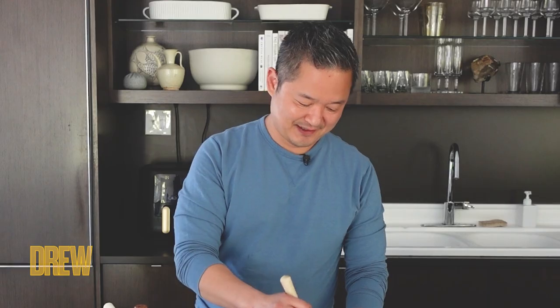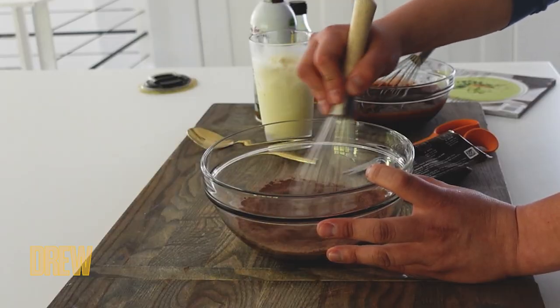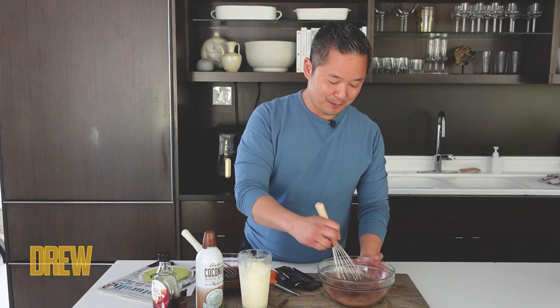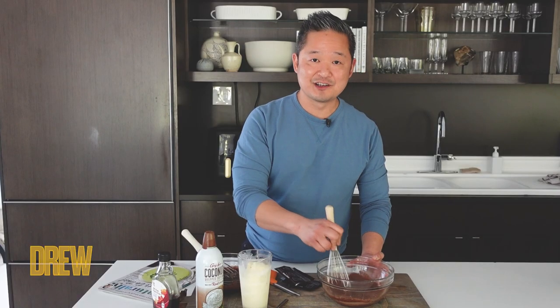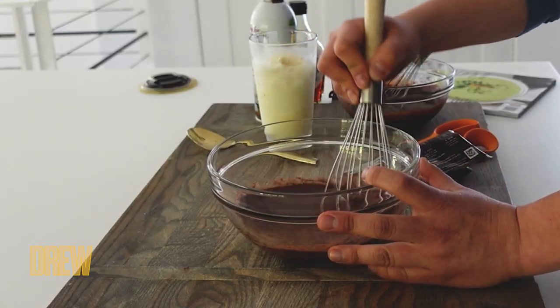And then you take a whisk and you just whisk it together. The last step is you take your maple syrup and hot cocoa mixture and you just heat it up until it starts to simmer just a little bit around the edges, and then turn off the heat.